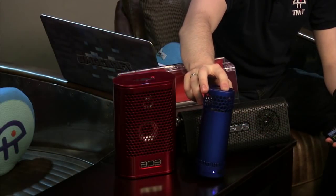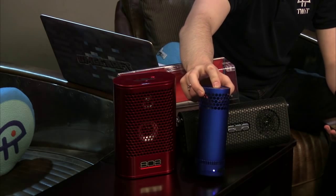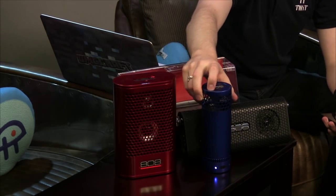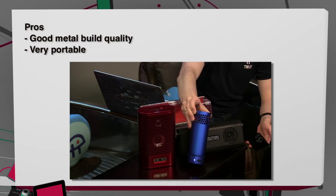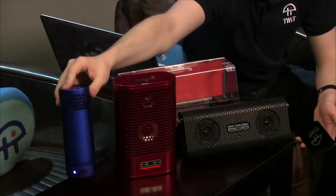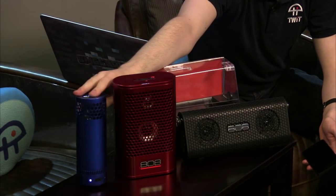The Bluetooth range for all of these is around 30 feet. There were times I forgot my phone was in my bedroom and it didn't break up until I was two hallways away in the kitchen, with an air conditioner in between. Pros on the SL: metal construction, great portability. Cons: no play/pause or skip buttons. Price is $59.99.